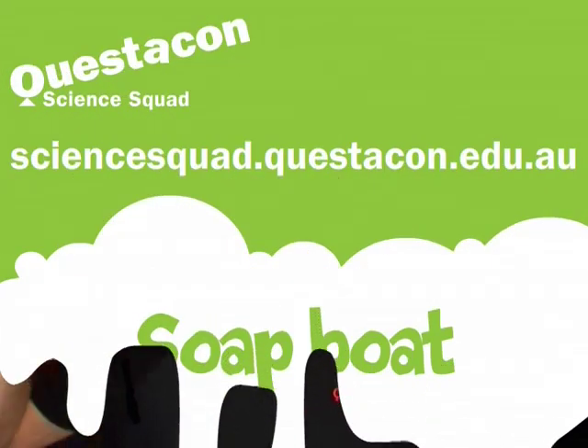If you want to find out how this miniature boat works, head to the Questacon Science Squad website. Catch you next time.